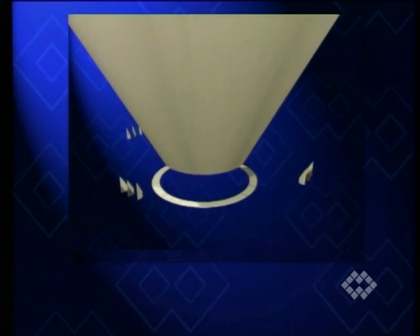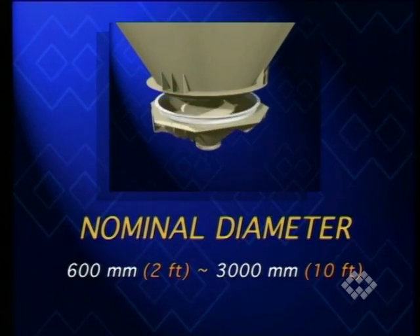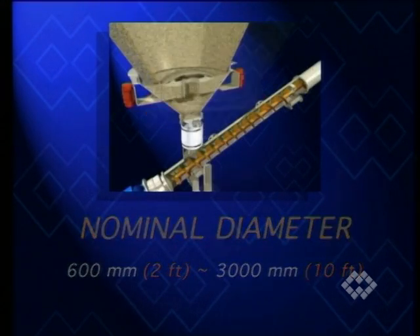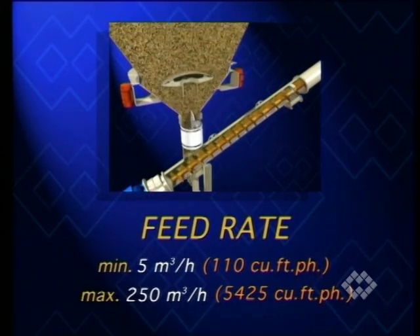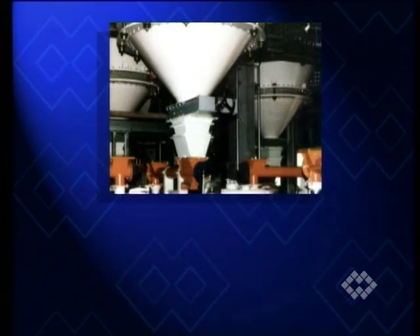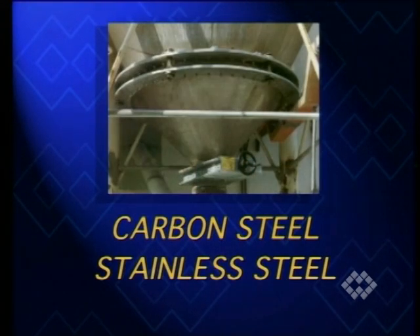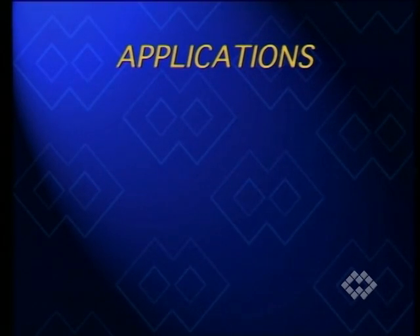BA type bin activators are available in nominal diameters ranging from 600 to 3000 millimeters. Feed rates range from 5 to 250 cubic meters per hour depending on the material handled. Bin activators are made from carbon steel or different types of stainless steel.